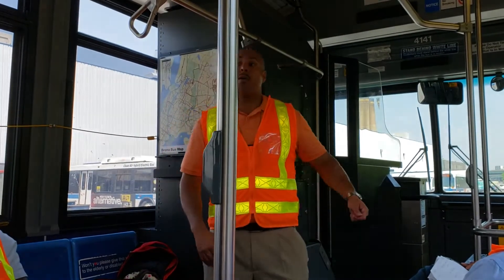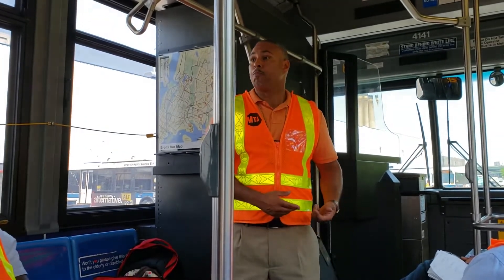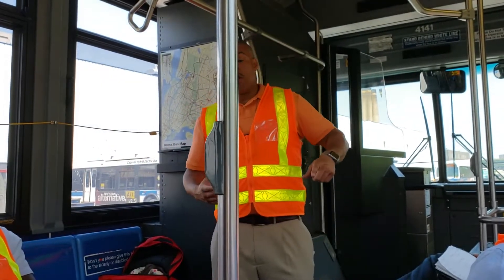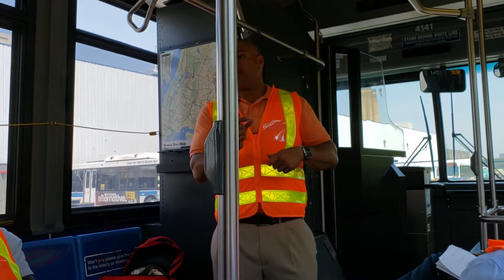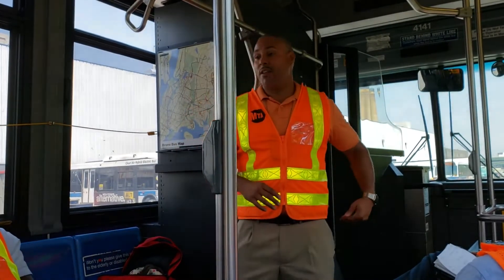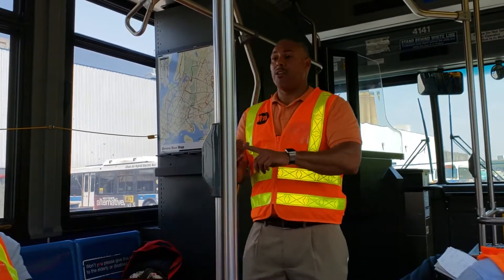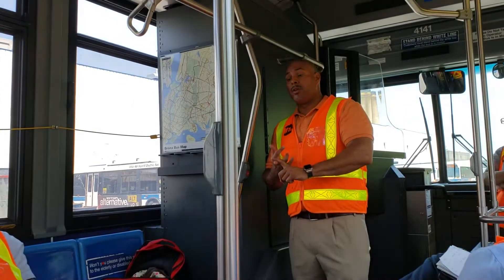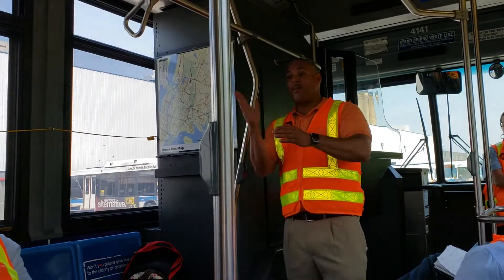Bus operators are protected by New York State law — you're pressing the buttons, making sure they work. I'd like to say you have two rows of buttons. Pull out the top five and the middle two — nine buttons in total on your left-hand side. Then skip all the way to the front. Check your defroster at variable speeds, then check your windshield wipers, also at variable speeds — keep clicking over to the right and let it cycle at different speeds.